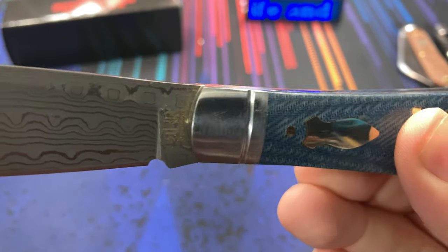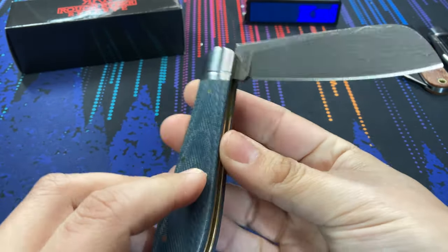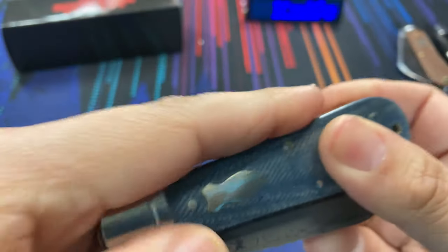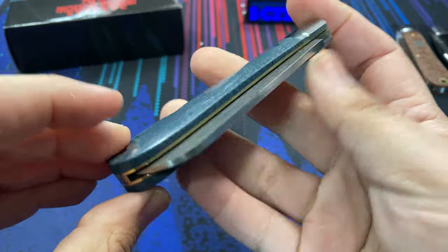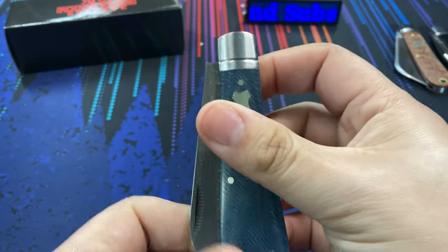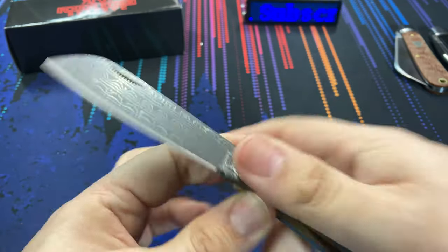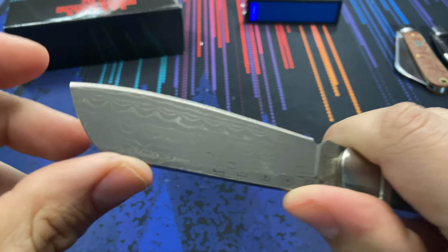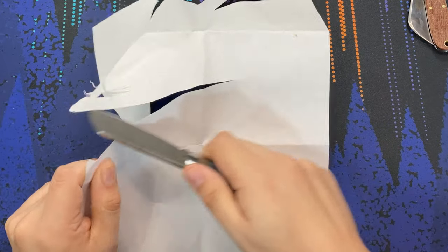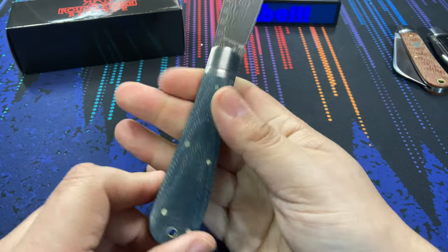Bigger slip joints are becoming more common now, and this is definitely part of that trend. You can see the back spring here, nice and flush when the blade is open. There is a half stop on this knife for safety or ease of opening — not fully flush in the half stop position, but when the knife is closed it is flush again. The big blade profile coming out of that handle looks great. Centering is not really an issue on a slip joint, and I'm happy to report there is no blade rub — the edge does not hit anywhere inside the handle when you close the knife. Right out of the box the edge was nice and sharp, still the factory edge.